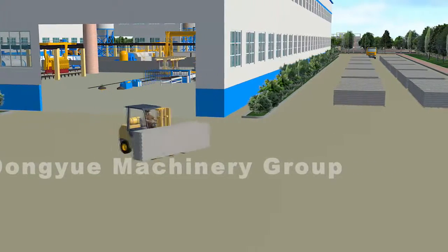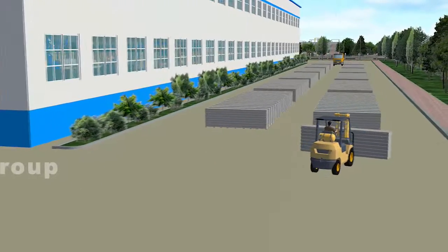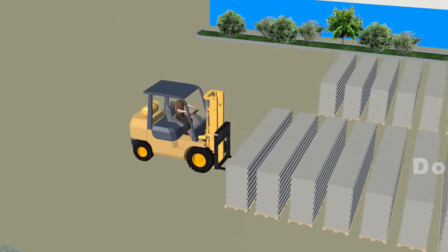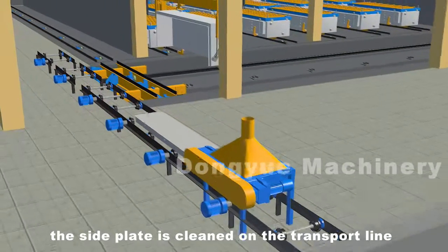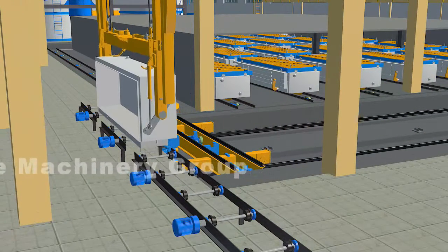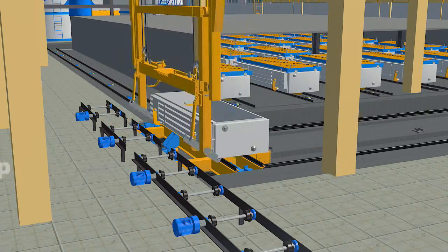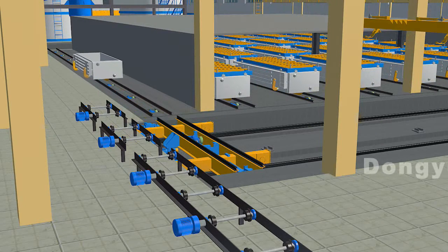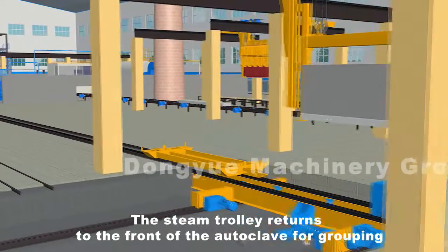Meanwhile, the side plate is cleaned on the transport line and reassembled with the mold box. The steam trolley returns to the front of the autoclave for grouping.